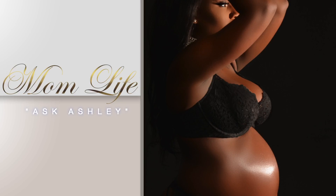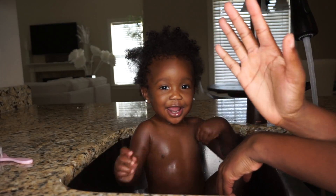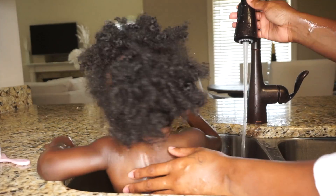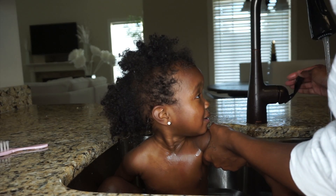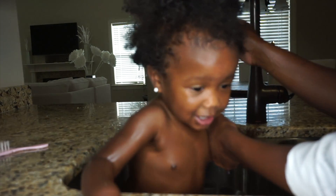Hey hey hey, hi you guys, welcome back to Ashley Knows Swiper's channel. Yes, I know it's been quite some time since I've been away from you guys, but I decided to come back with a new hair tutorial regimen for Gabby. Since Gabby's been older, it's been a little bit challenging to wash her hair lately, but good news — whatever I've been doing pretty much has been working.